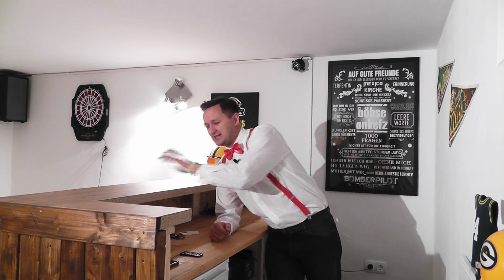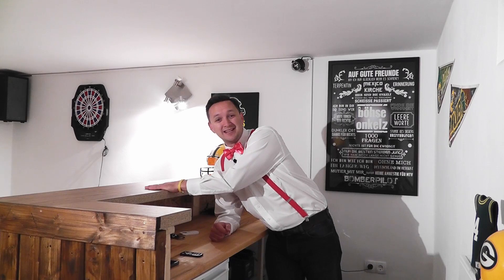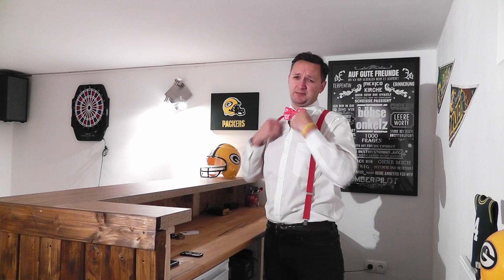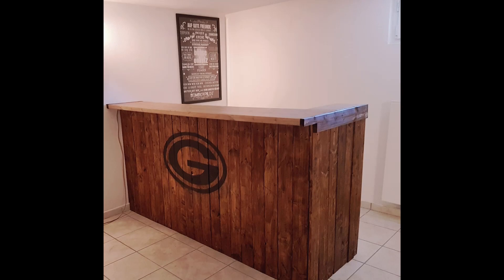What is a bar without a counter behind the counter? After all, the barkeeper also needs a place to work. That's what I will show you in this video — how I built this counter and how I covered the bar in a shabby chic look, and also how I got the logo onto the front side of the bar.